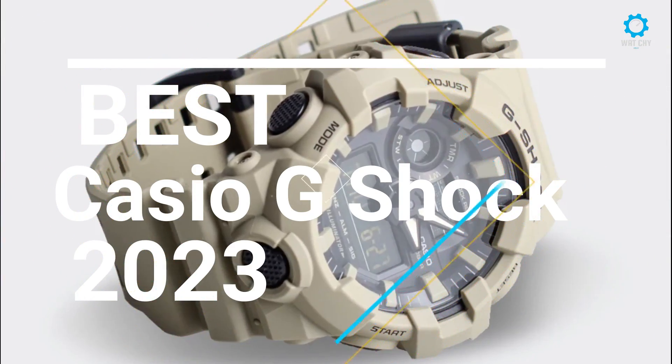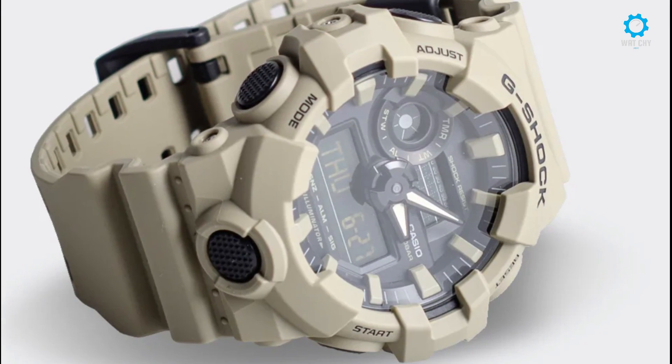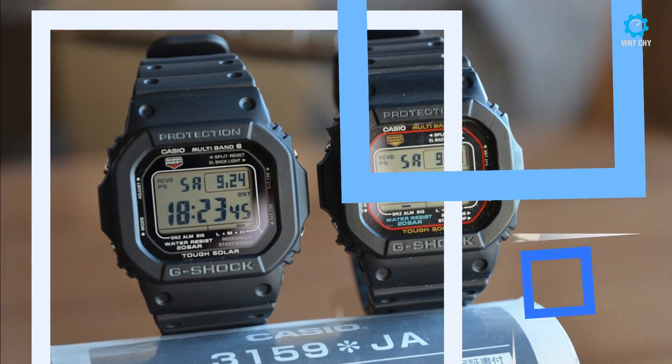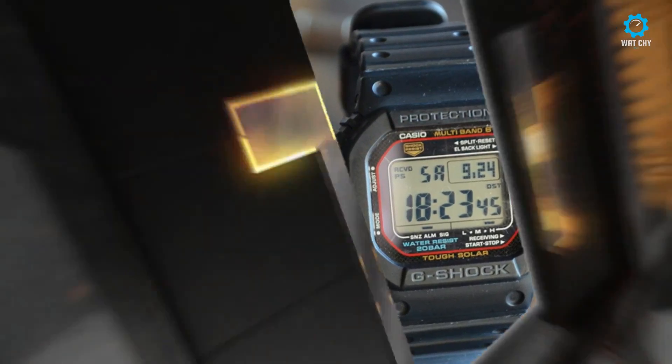Hello guys, if you are looking for top 5 best budget Casio G-Shock watches, you are in the right place. All the watch product buying links are given in the video description. Please like, comment, and subscribe to my channel for more videos.